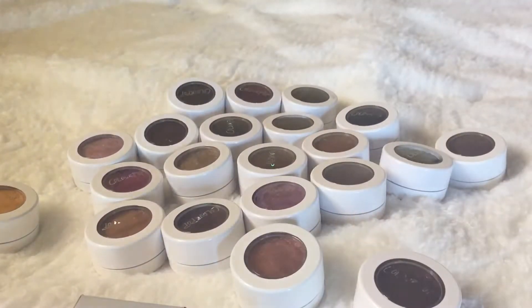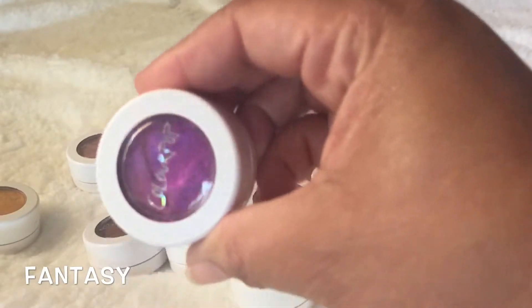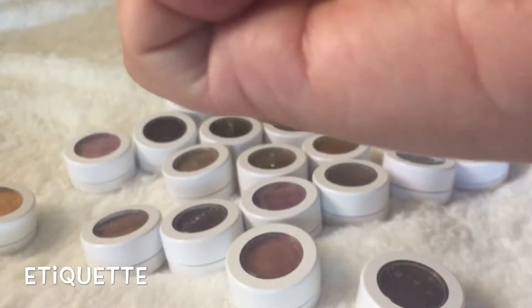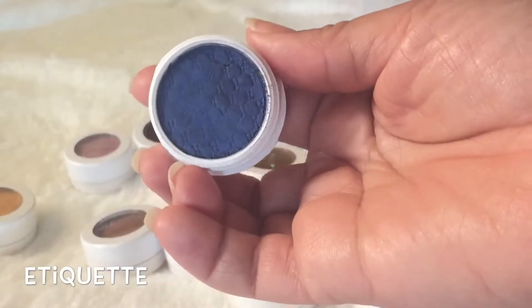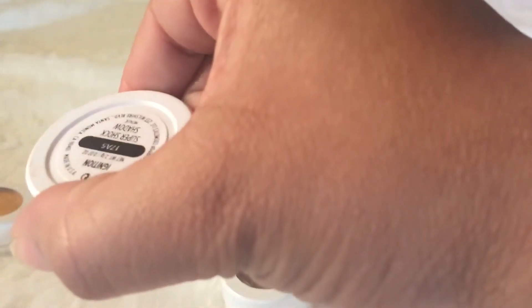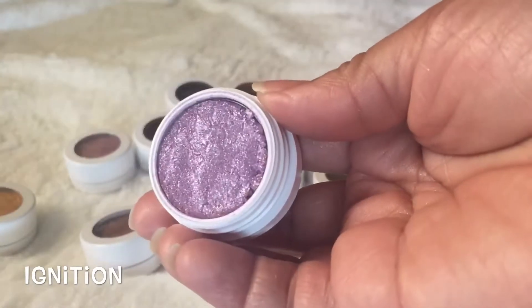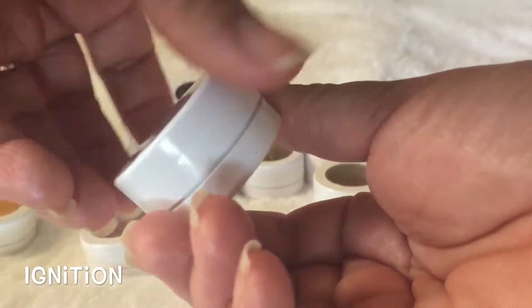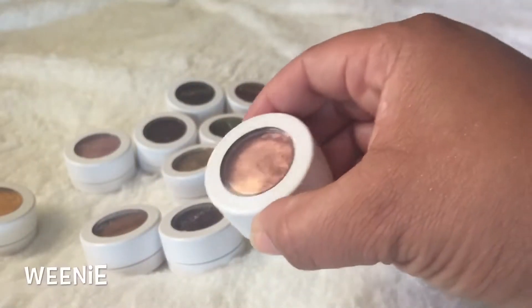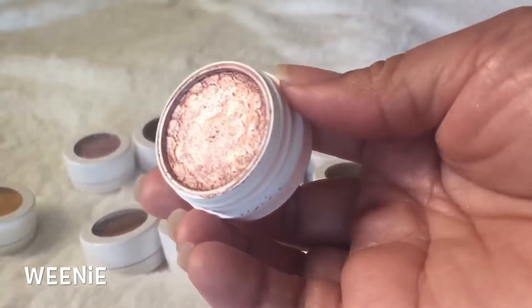I'm going to keep colors that I know would look absolutely great on the eye. This shade is called Fantasy — look at that beautiful purple! In the shade Etiquette, look how beautiful that blue is, so pretty. This is another Amanda Steel shade called Ignition — look how pretty that purple is. Make sure you close them really tight. This one is Weenie — it's like a rose gold bronze, so pretty.